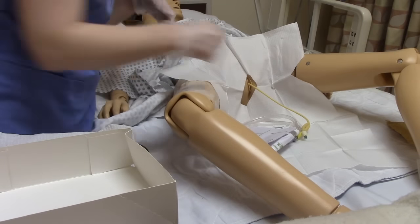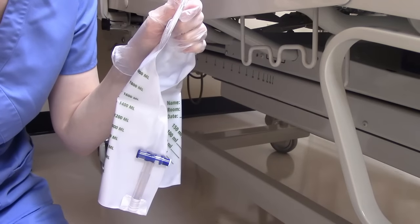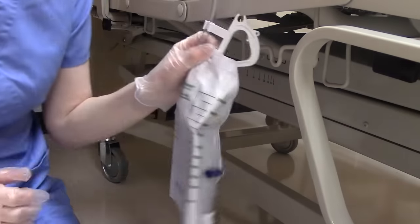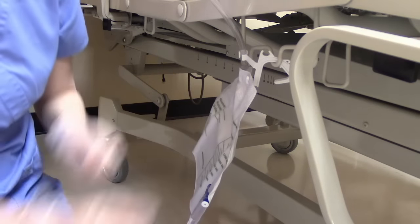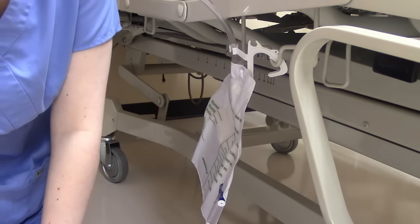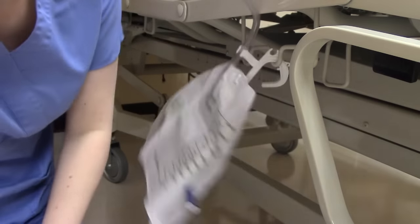Now we can clean up our mess. We're going to put the tubing with a stat lock on the patient's leg — never under the leg because that can cause a pressure sore. We need to attach it to an immobile part of the bed, not a side rail or movable part. And we are below the level of the patient's hips — if the bag were up higher, that's going to cause backflow of urine, which causes retention, pain, and possibly infection.